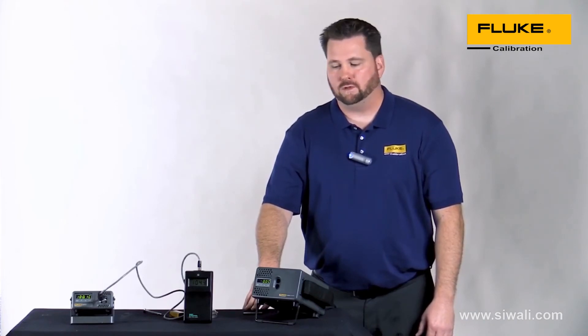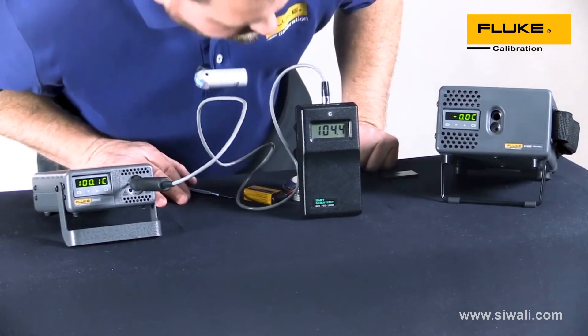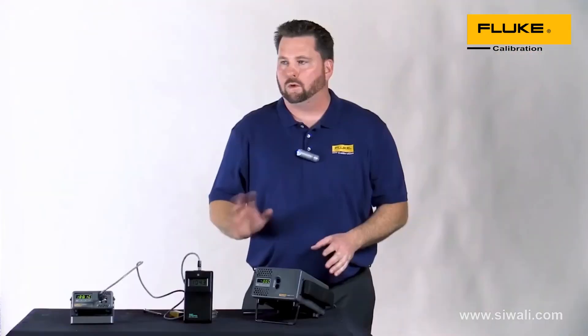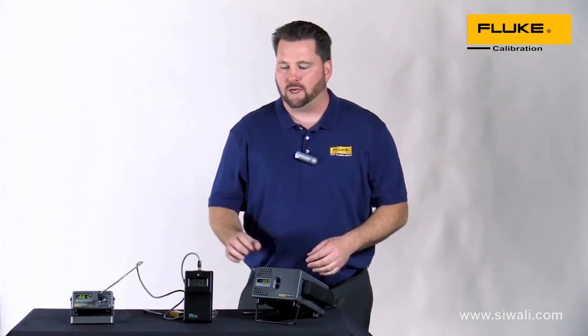Let's make another adjustment to the thermometer and see what our results are. I've moved right over into the hundred-degree point — that's kind of where we left off — and you can see here that from the boiling water to the dry well we're almost four degrees and some change high.